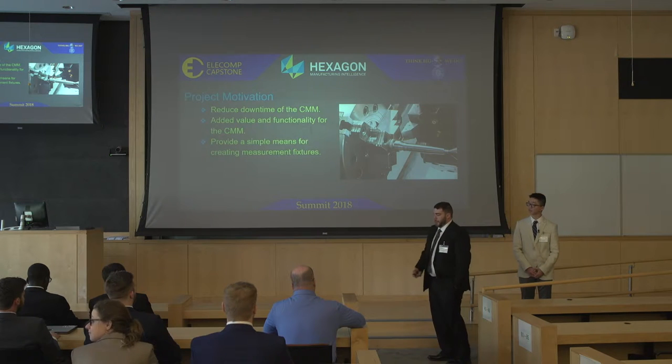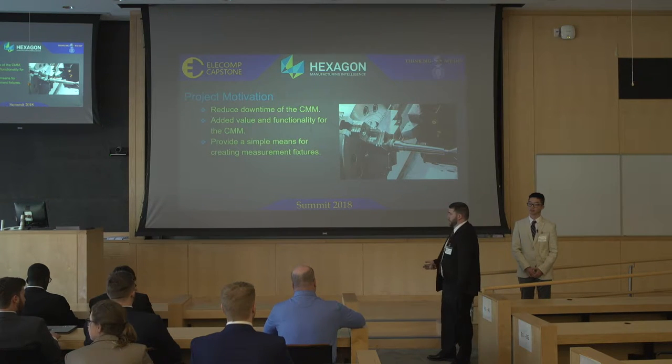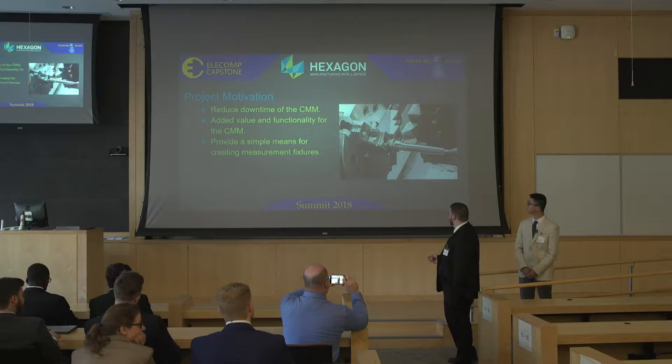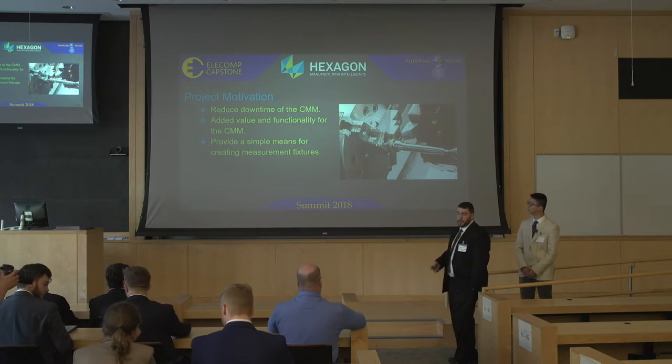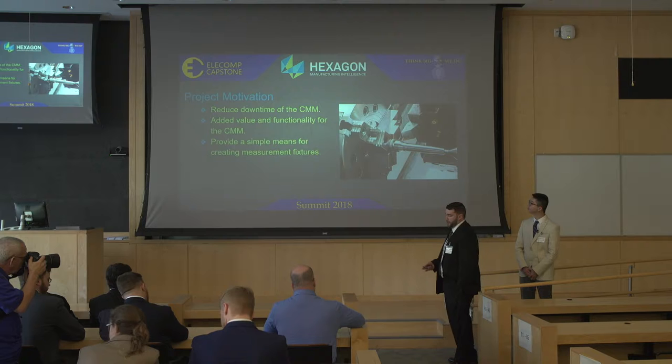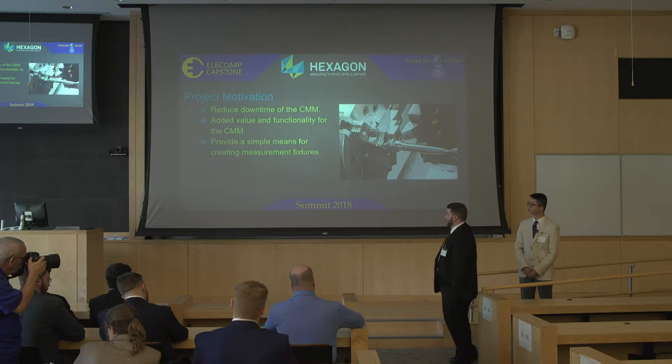The project motivation is that there are many complex objects you want to measure, and you have to have a way to securely mount these objects because if they move during measurement, your measurements are wrong. You have to fabricate fixtures that often have to be engineered, designed, and manufactured — a time-consuming phase of the quality control system. If you could use the same mechanism you're measuring on as a printer, you can print these fixtures and remove a lot of that time-consuming engineering. You can also use the CMM during its natural downtime — setting it to print and letting it run overnight.